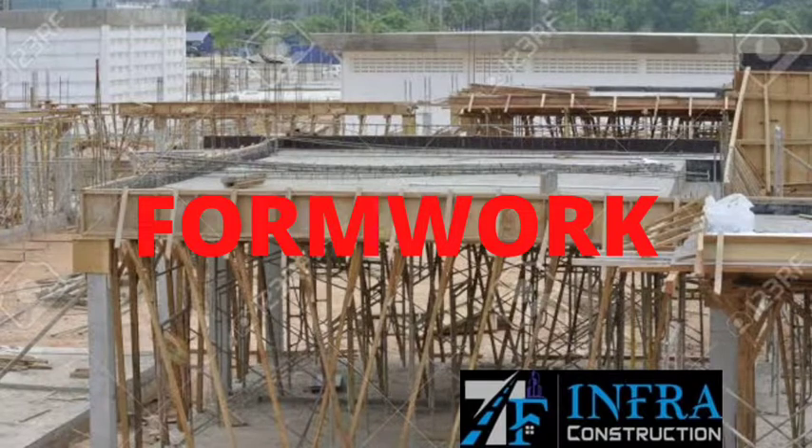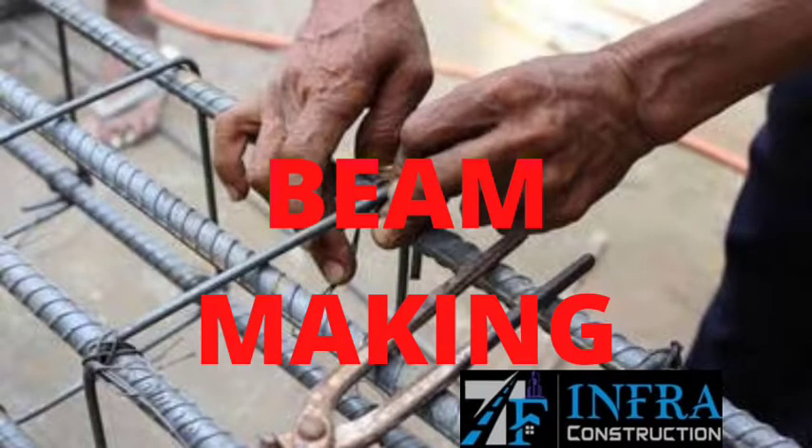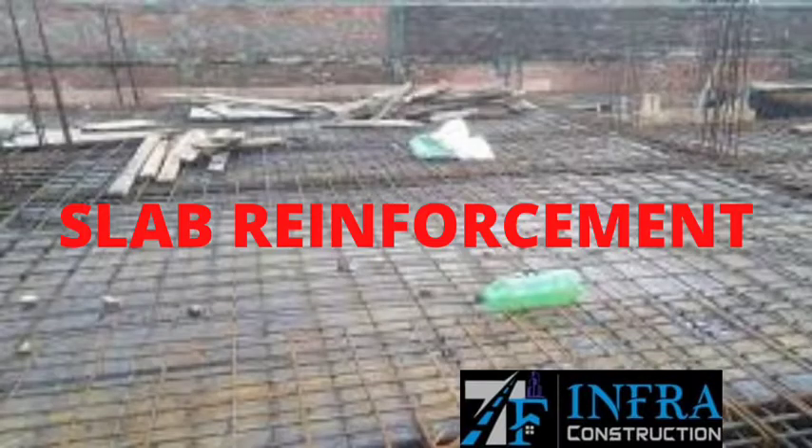Form work is set up. Joint cover plaster is applied. Beam marking is done. Then slab reinforcement is placed.